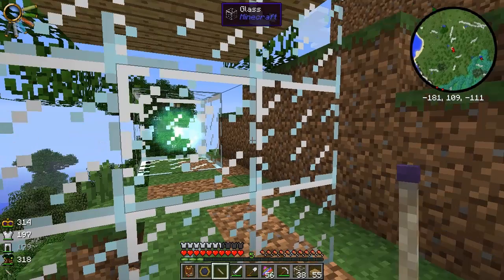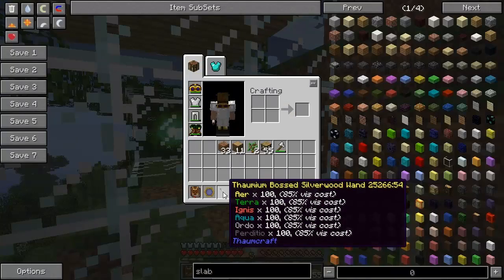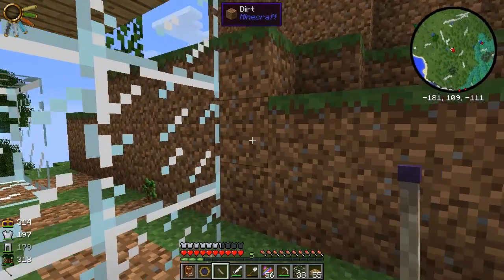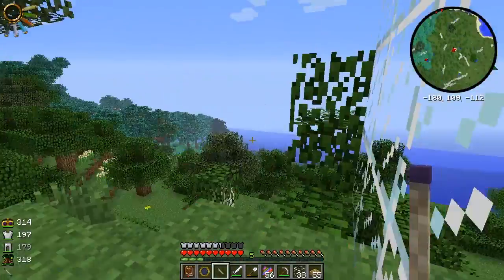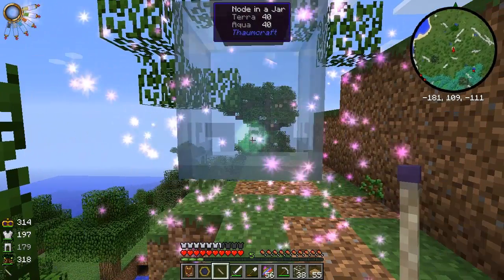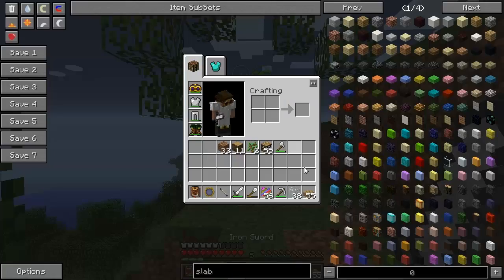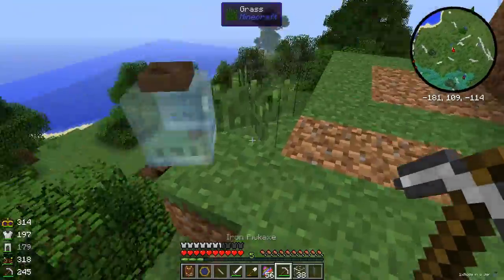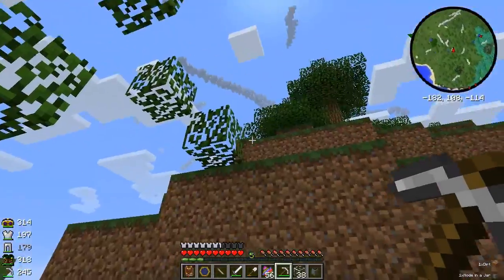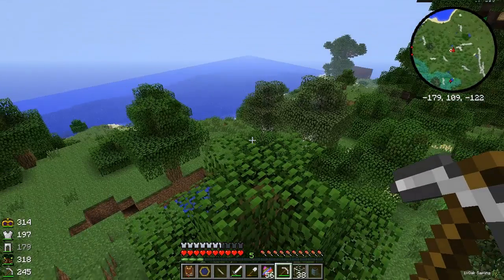Now we take our wand. I didn't want to go around and charge the obsidian wand, so I cheated in a Thaumium wand which has a hundred of each aspect, already charged. Right click — it shrinks it down and makes node in a jar. What do you do with that? You break it. Perfect. That node is now in the jar, and we can go back to the base.